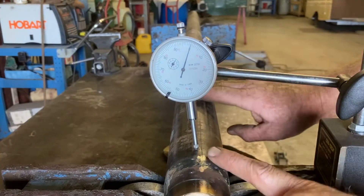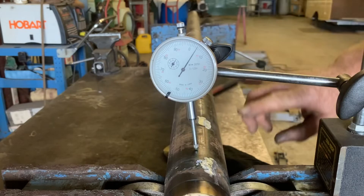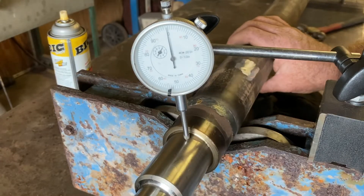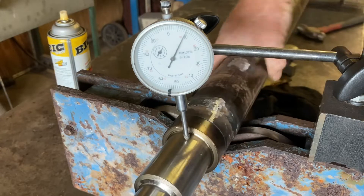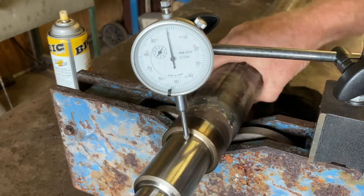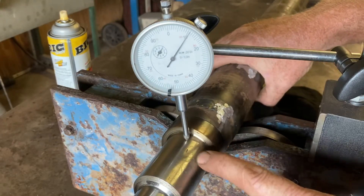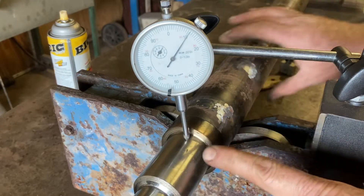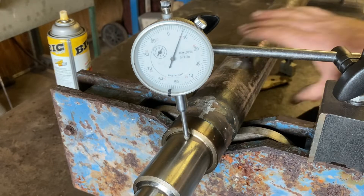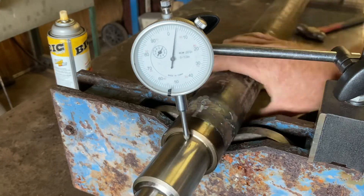Doing the same thing on the other side — first checking just the tube, which looks a lot better. Now checking where the bearing race sits. It hit about 11 thousandths but most of it's staying right around seven thousandths. One thing to note — some of this surface got a little dinged up in shipping, and I did have to take a file and clean just a little bit of that off. There's a nick right there, so I don't know if that's affecting the reading, but I think it's pretty good overall.